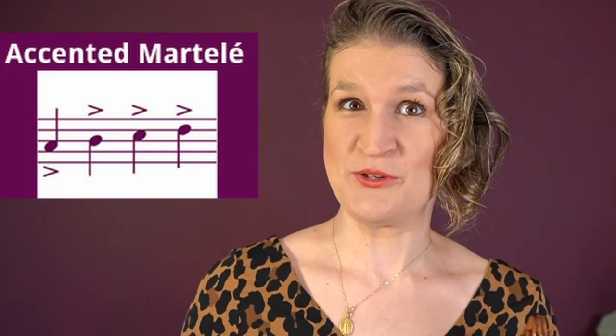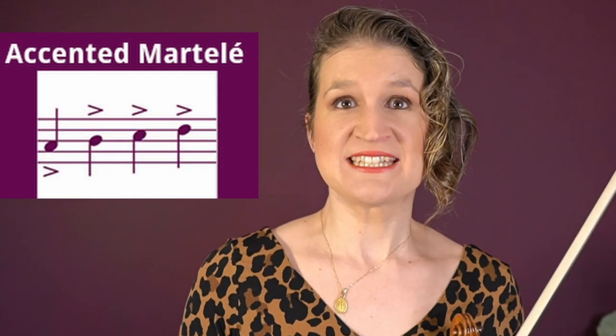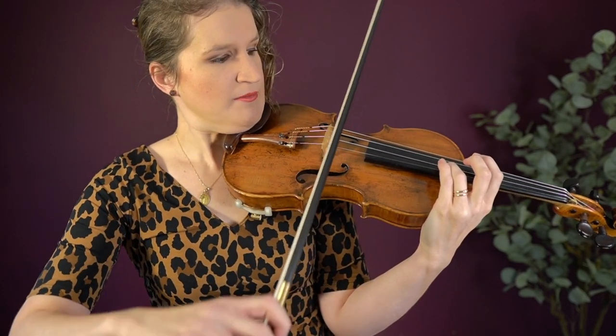Accented martelé is the martelé as you probably know it — the note starts with a click. You create this click by catching the string with some weight in your bow, and at the beginning of the bow stroke you release this, creating the click. After that click you let the bow travel.